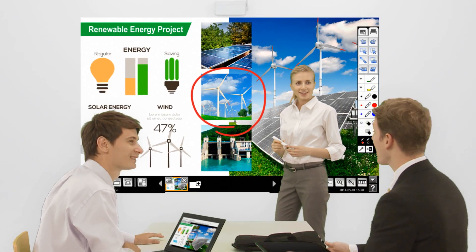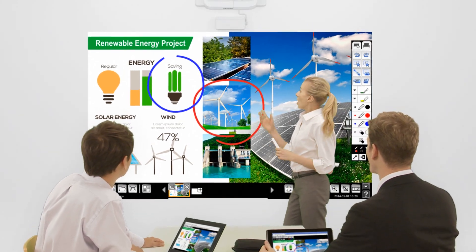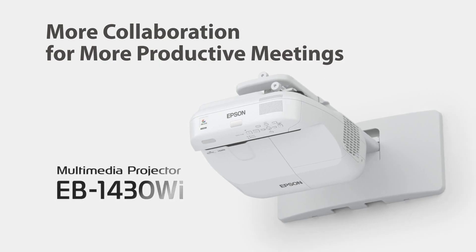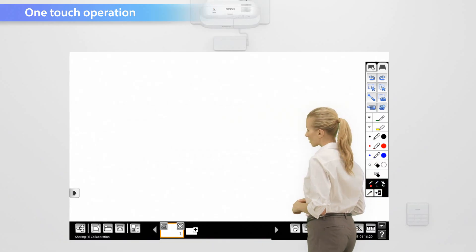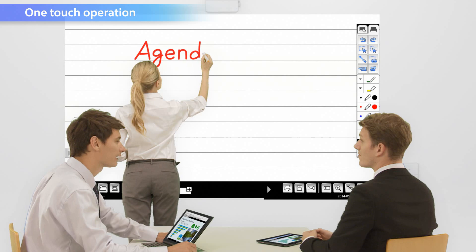The new EB1430 WI Interactive Projector from Epson helps facilitate more collaboration for more productive meetings. Just one touch of the control pad allows the projection screen to function as a whiteboard. It's also possible to choose from a selection of whiteboard screen templates to suit your needs.